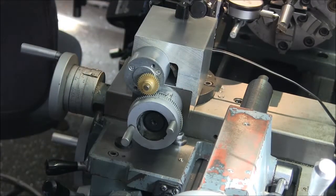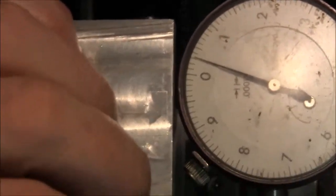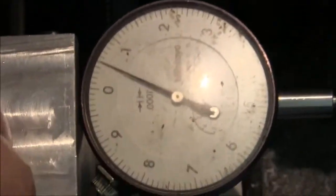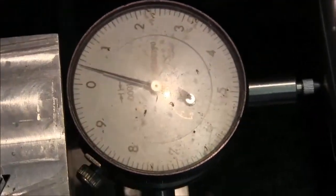As a matter of fact, I guess I can show you. Okay, this is a tenths indicator and I'm just pulling on the tool post here. It's up against the taper thing that I'm trying to match, but you can see it's moving a half a thou, maybe a thou if I really push on it. Which, I mean, it's not bad for a hobby lathe.